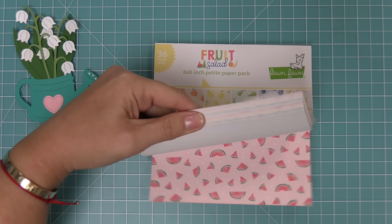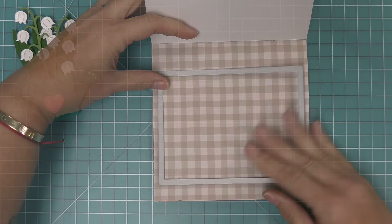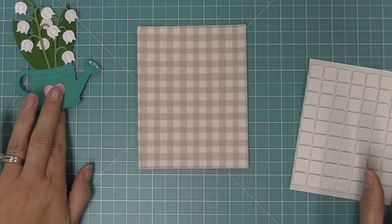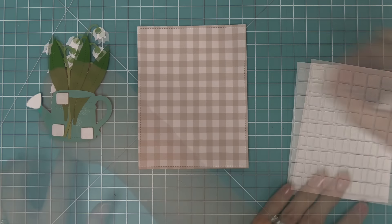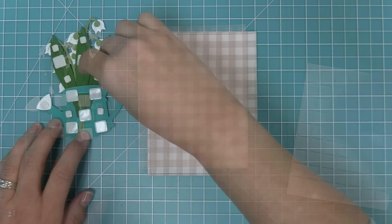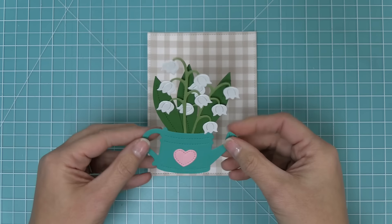Now we're going to take the largest stitched rectangle — five and a half by four and a quarter — and cut some fruit salad paper in this beautiful gingham, kind of a neutral tan or brown color. Then we're going to add some foam squares to the back of the watering can and also the lilies so that they have a nice pop on the card, because this is going to be a nice clean and simple card.